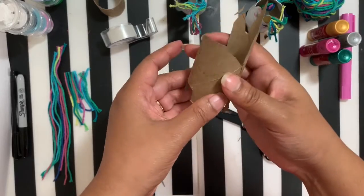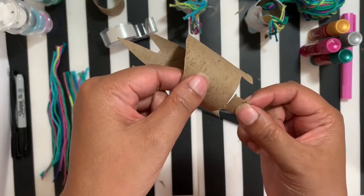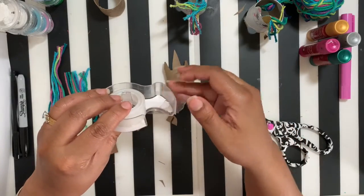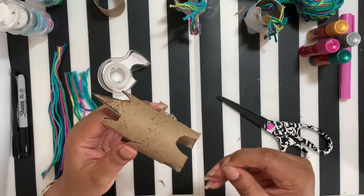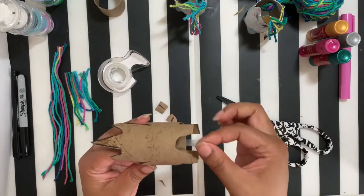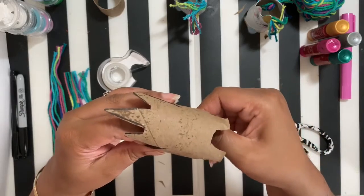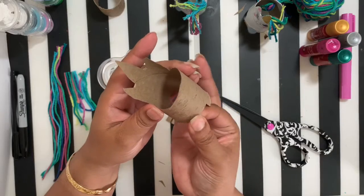Once you've cut out your legs, we're going to paint — but first I'm going to fix a little mistake I made. I cut a little bit too far into the leg, so I'll show you how to fix that. Just take a little piece of tape and tape it on the inside, because we're going to paint the outside. It's like doing surgery — fixing up our unicorn like a little doctor. Put it right on the inside and you're good to go, the leg is all attached and much better.